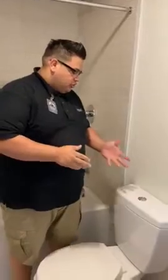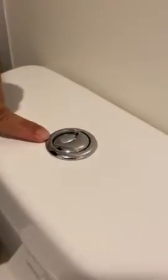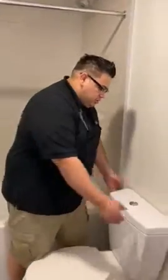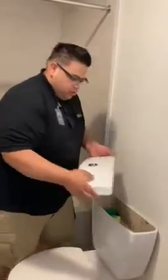Hey everybody, my name is Art. I'm maintenance here at Block 17. Today we're going to show you how to fix your toilet push button. As you can see here, one's not flush with the other one. And it's a quick, easy fix — I'm going to show you how to do it.